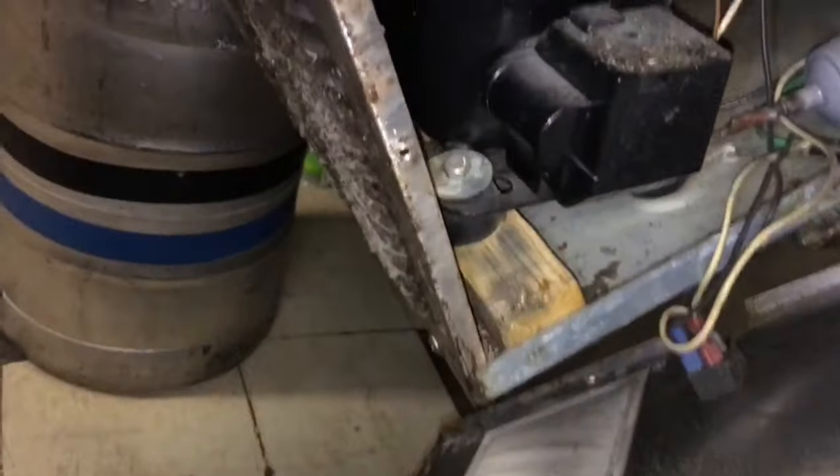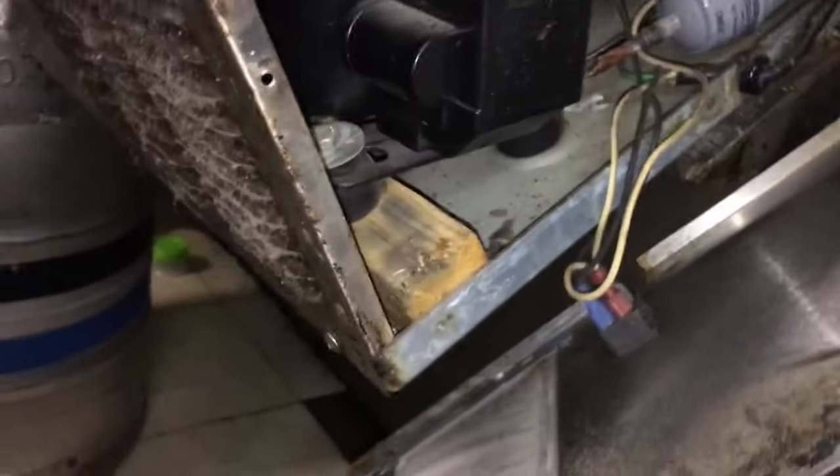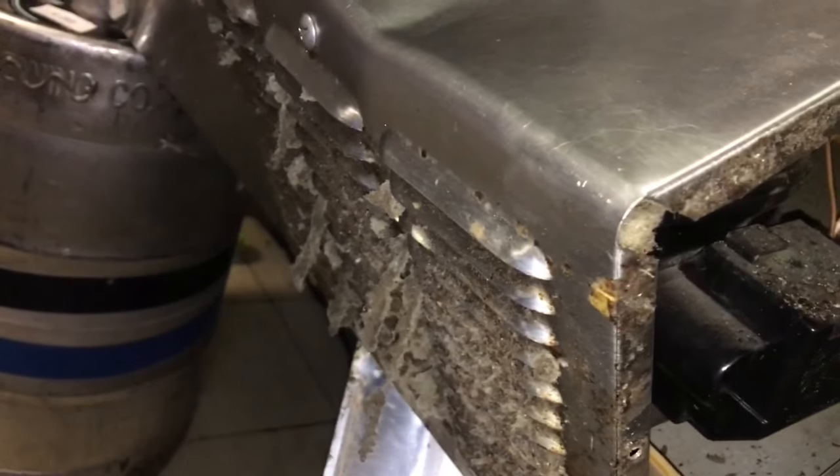I did see one problem before I gauged up. Look at that outlet — that's where the air is supposed to come out. Those louvers are all plugged, big time. I'm going to have to get those cleaned out real good. I'm getting my brush going here — you can see all the scuds coming out of the louvers.